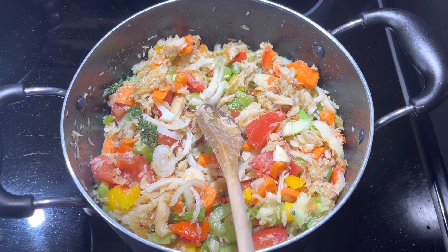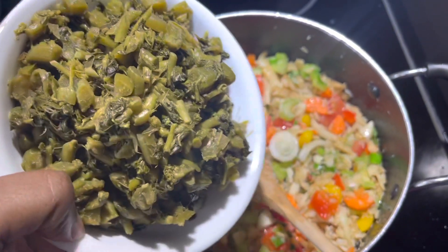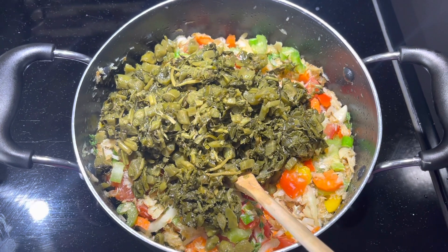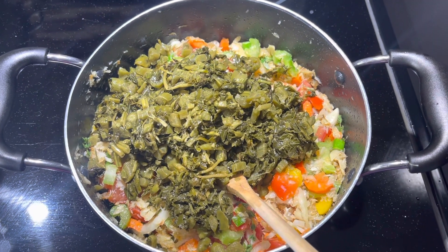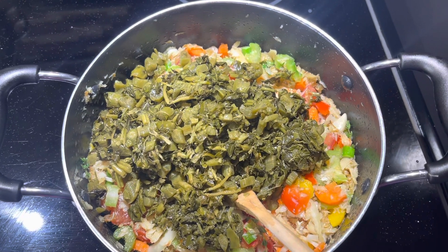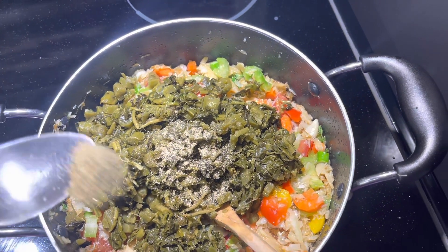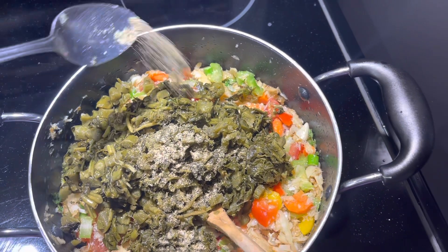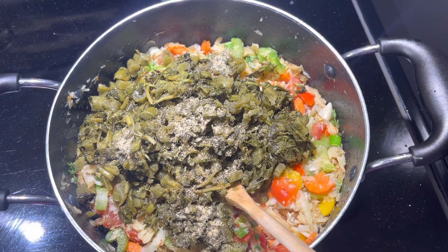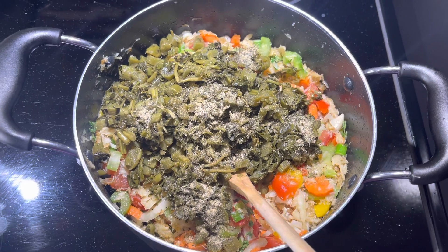Now I'm going to add my callaloo. I washed my callaloo — even though it's canned, please wash it. Put it into a strainer or a colander and wash your callaloo. Now I'm adding about one teaspoon of my garlic pepper powder. You can also add a little bit of paprika, but I personally won't add paprika today — just my garlic pepper powder will do. I'm going to stir this up now.